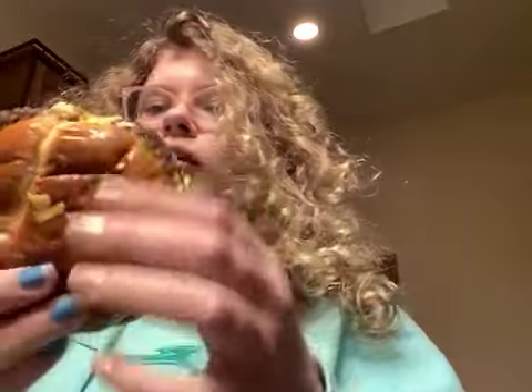Alright, can I have my burger? So I got my Chandler-style burger. Let's try this bad boy. Looking good. Alright, I'm taking my first bite. It's pretty good.